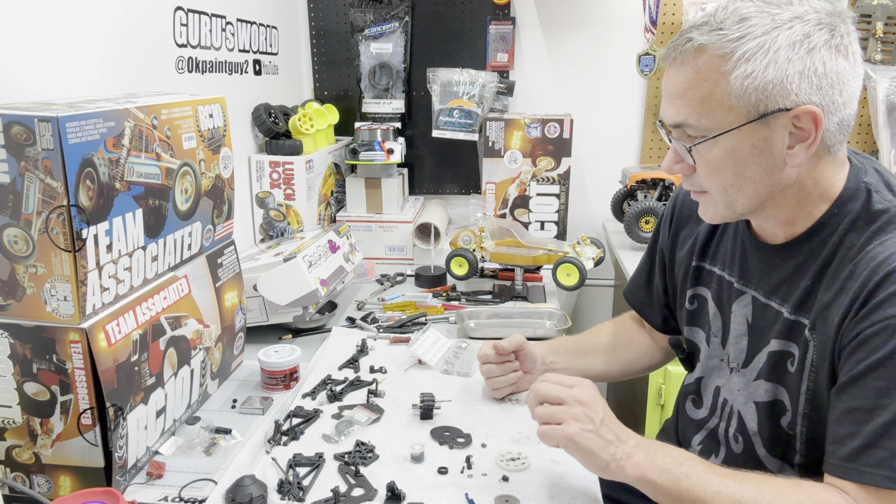Let me make sure I don't put the shock tower on the wrong side. That appears to be correct. Let me hop back on here once we get the shock tower put together and then we'll start bolting this up to the chassis.